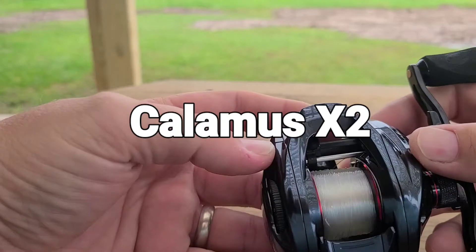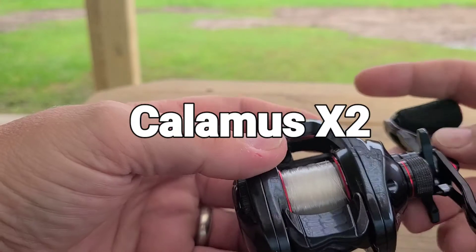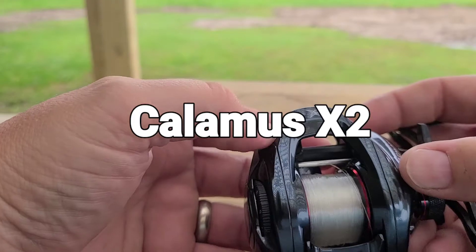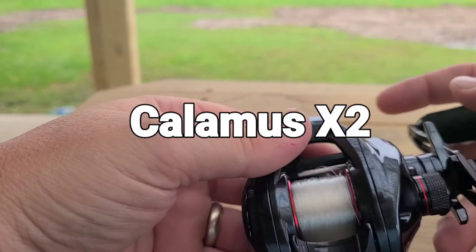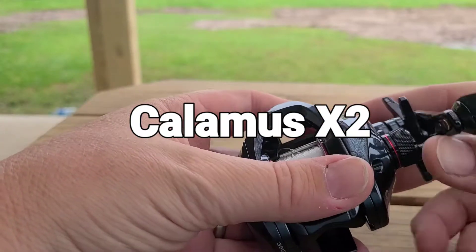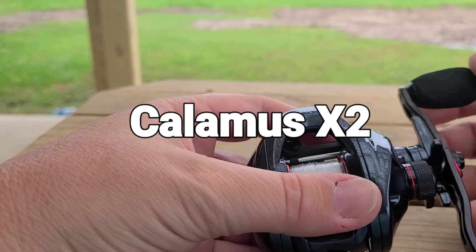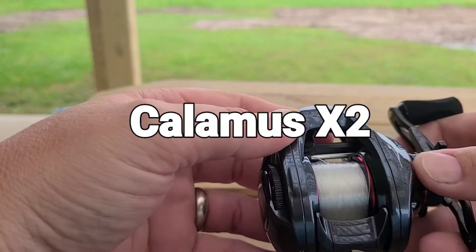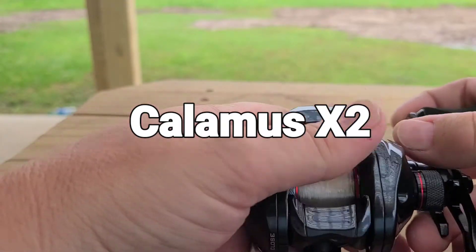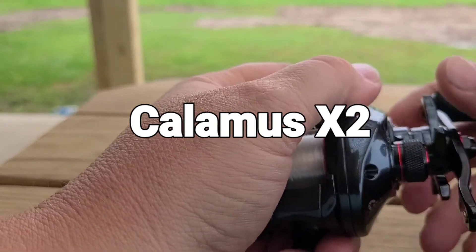As you can see, it's a good looking reel. It comes in left and right handed versions. This gloss black with the red accents is really nice. It's lightweight at 6.7 ounces, and it feels sturdy. It's small, it's palmable.